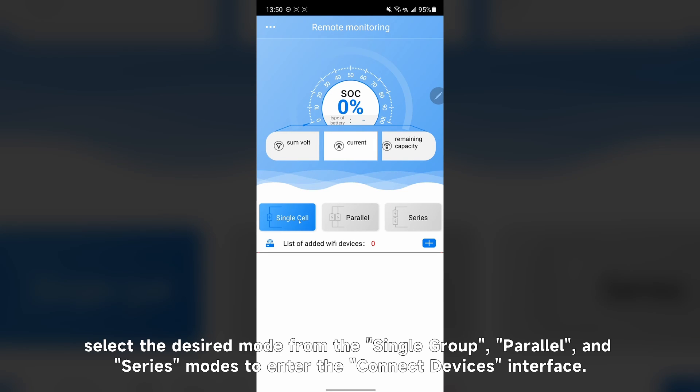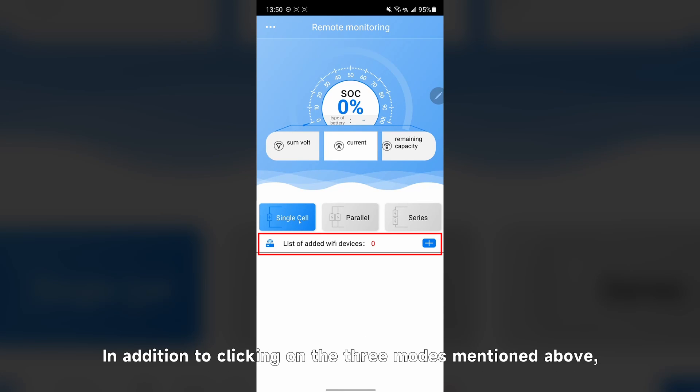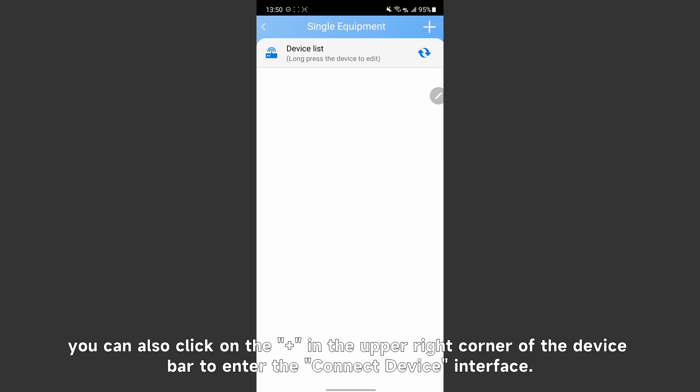Then open the AirBalance BMS app on the phone. After completing login, select a design mode from single, parallel, or series mode to enter the connect device interface. In addition, you can also click the plus in the upper right corner of the device bar to enter the connect device interface.